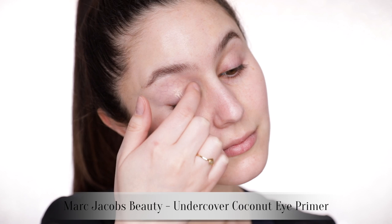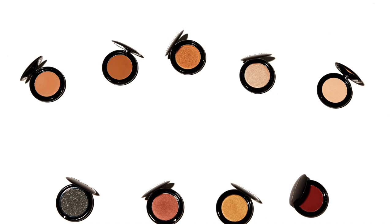We're gonna start with the eyes today, like I always do with big eye looks. We're gonna prime the eyelid from the lash line all the way to the brow bone — you know the drill.